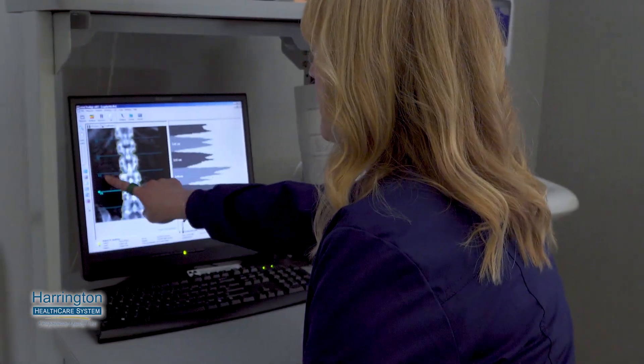We measure very specific areas. It's always the lumbar spine — L1, L2, L3, L4 — and then both of the hips.